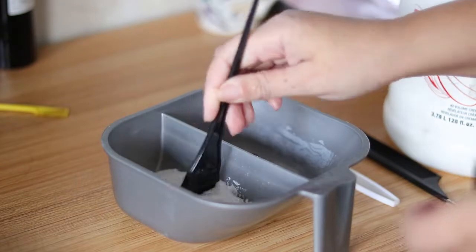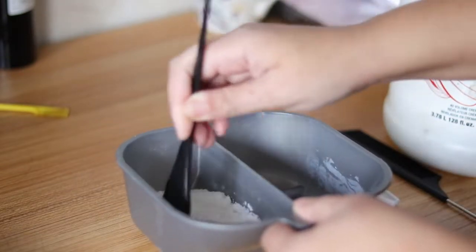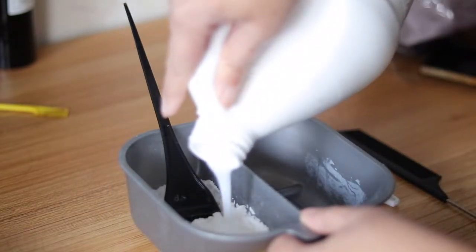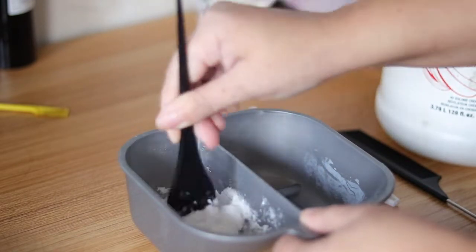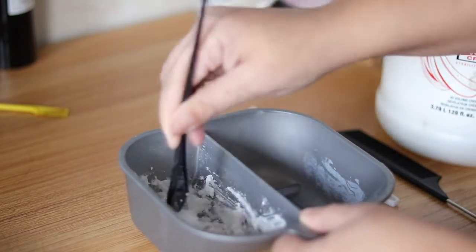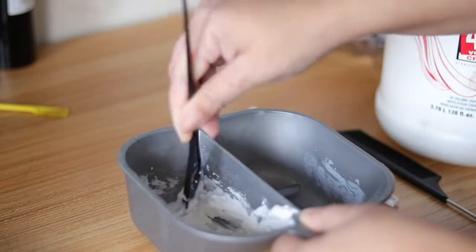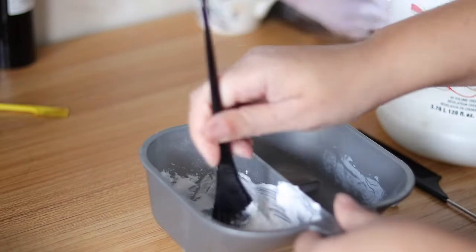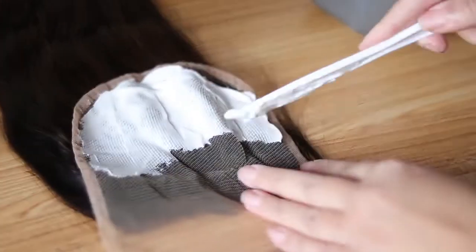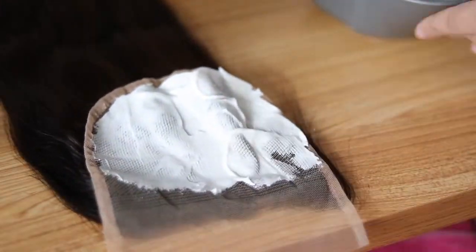So here I'm just mixing some bleach with developer to get ready to bleach the knots on my lace closure. I'm using a 40 volume but I normally use a 30 — I ran out of 30, so I did have to use a 40. I let the bleach sit on for about 30 minutes.